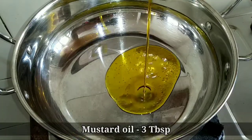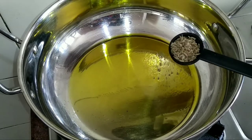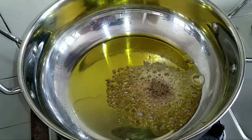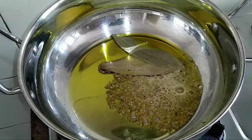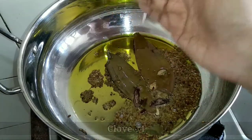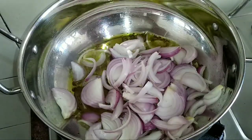To prepare the curry, pour 3 tablespoons of mustard oil in a pan, then add 1 teaspoon of ghee. Now start adding the whole spices: 1 teaspoon of cumin seeds, 1 teaspoon of wild celery or ajamoda. Let it splutter, then add 2 bay leaves and sauté for a minute on low flame. Now add 1 inch of cinnamon, 4 cardamoms, and 4 cloves. Sauté for 30 seconds, then add 2 large-sized chopped onions and sauté for a minute.